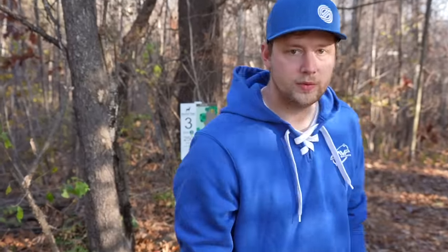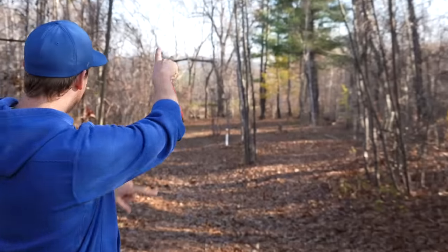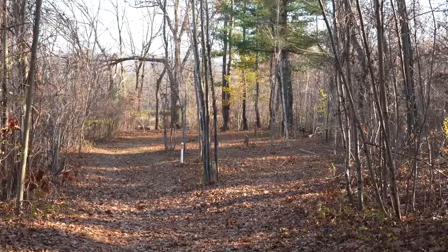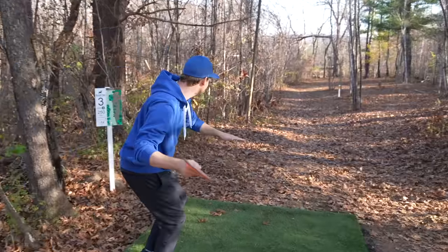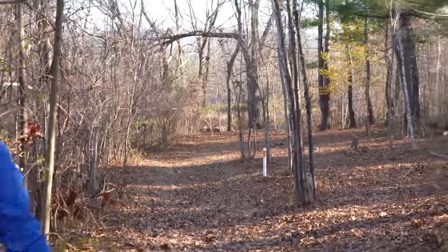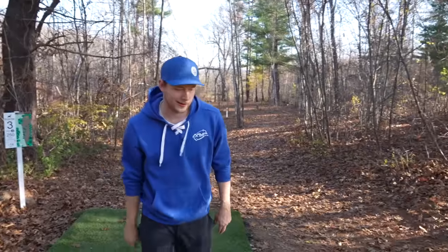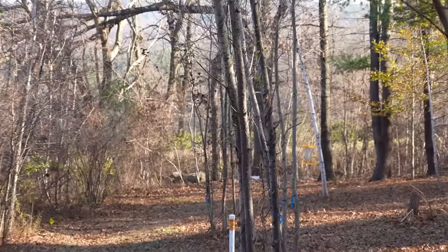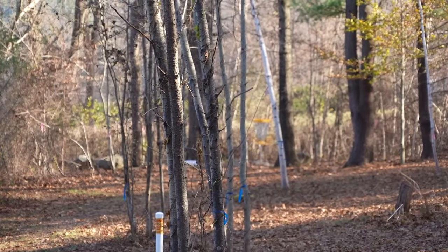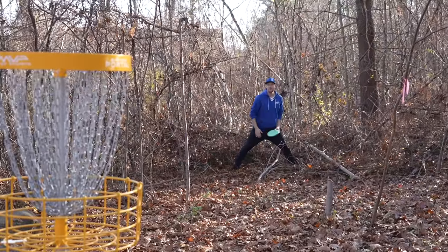Hole 3 is 250. Welcome to the woods. You have two options here which I like — left fairway, right fairway. I'm going to go forehand down the left. Low, skip in. You got a putt — circle edge. So far this camera is definitely not bad. Simon is circle edge like we said, keeps the streak alive.